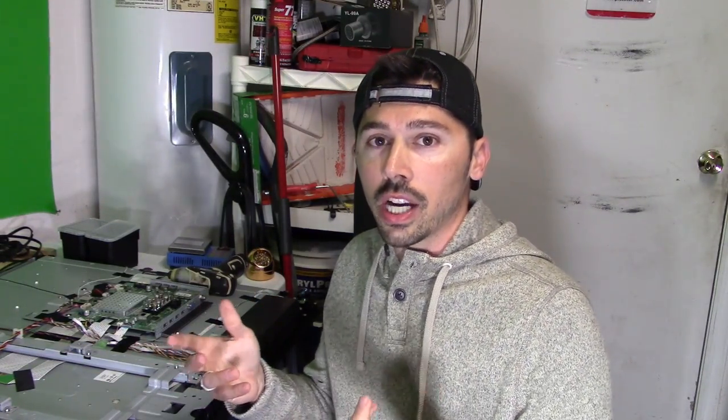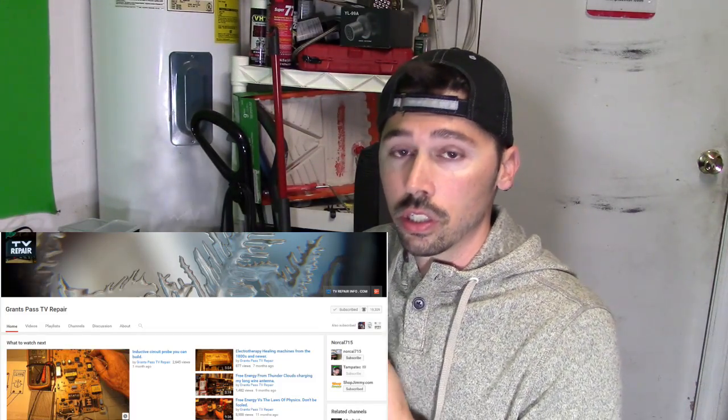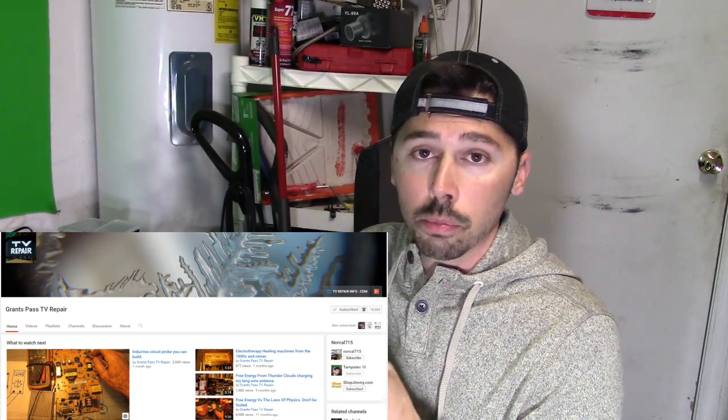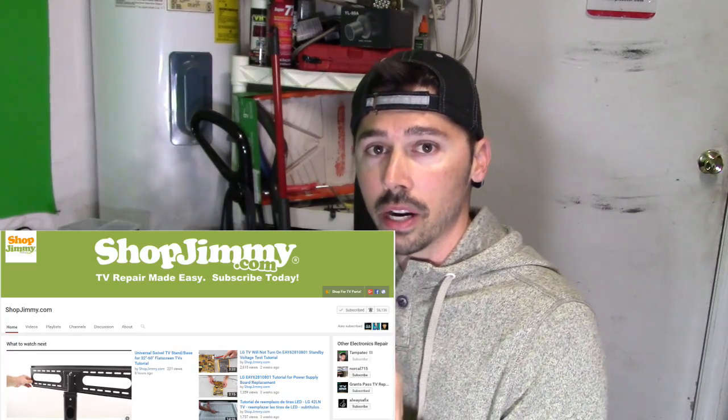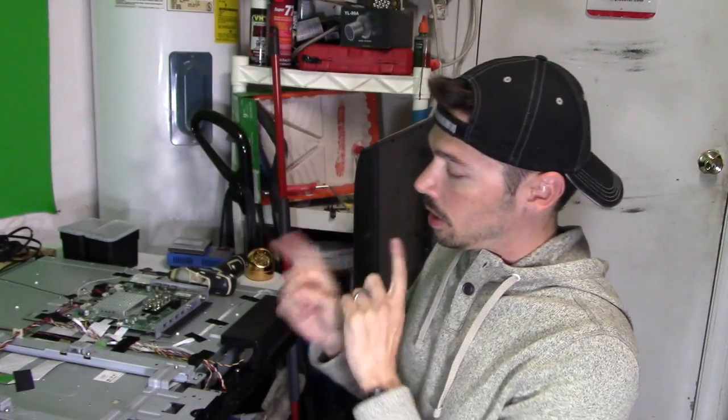I'm also going to give a shoutout to — besides Louis Rossmann — Grants Pass TV, a good TV repair channel, shopjimmy.com for TV repair kits, and NorCal, who does TV repairs as well. If this video was informative, give me a big thumbs up. If you want more how-to videos, subscribe to Tampa Tech — click on this link. Check out some of my other TV repair videos in my TV repair playlist, and click the share button below if you want to share this video with anyone it may help. Later guys, thanks for watching.